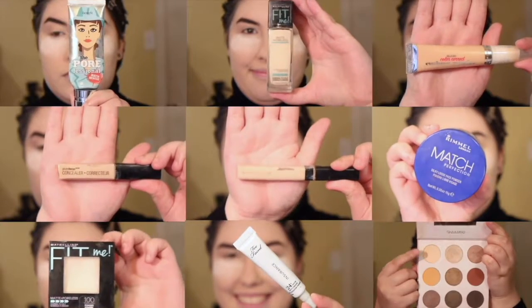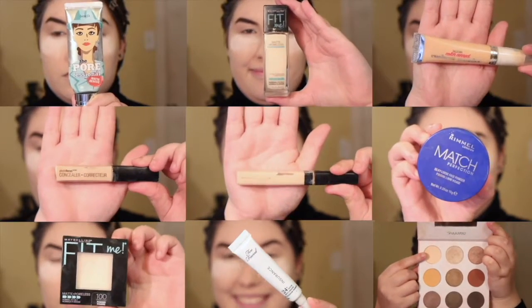As usual, I did my face off camera. If you want to know all the products I used for this look, they will be in the description box below.